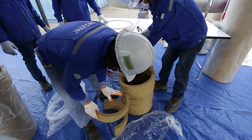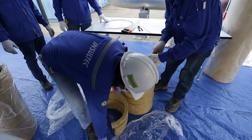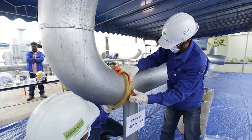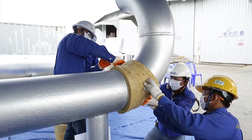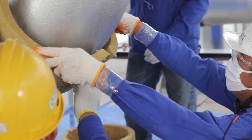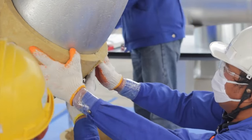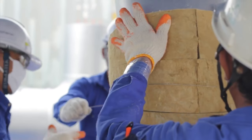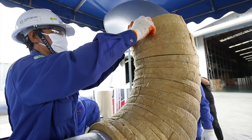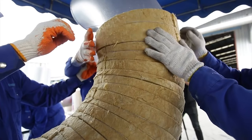The installation of insulation on pipe should be started from the curved surfaces such as elbows. The curved surfaces of pipe should be installed by prefabricated insulation, which is fabricated according to the curve or elbow characteristics, from the bottom to top one by one. The pipe section should be fabricated with proper tools.